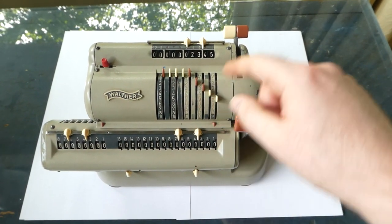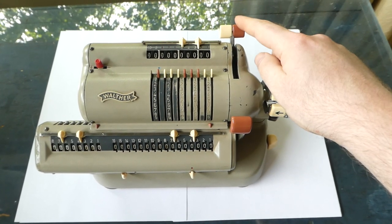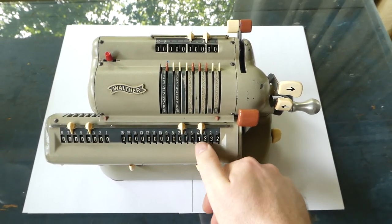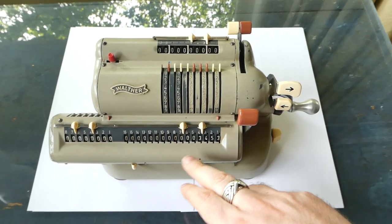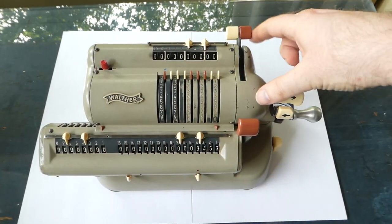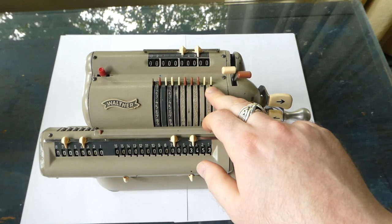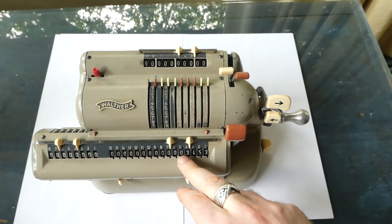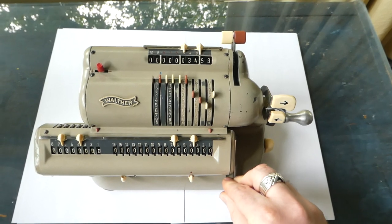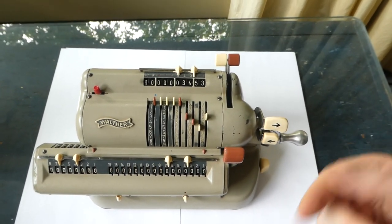To clear the input there are levers up here. You can pull the white lever to clear the input. This red lever is for the back transfer — if there's a number in the output register you can transfer it to the input by pulling this red lever, which also clears the input first. Now I pull this one to transfer the number to the input. So now the number is up here and I can use it as the input for the next calculation.